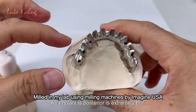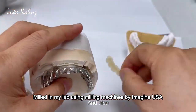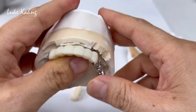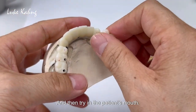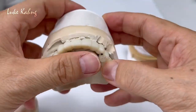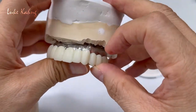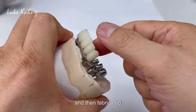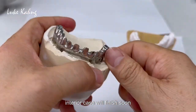A6 implant is posterior, extremely thin with a fascia, and also previously fabricated a temporary PMMA and then tried in the patient's mouth. Now we're going to do the opaque and the build-up porcelain, then fabricate the three-unit and six-unit until the case will finish soon.